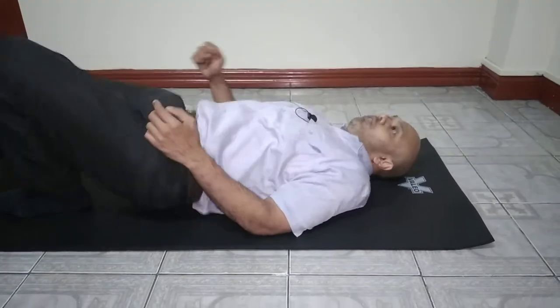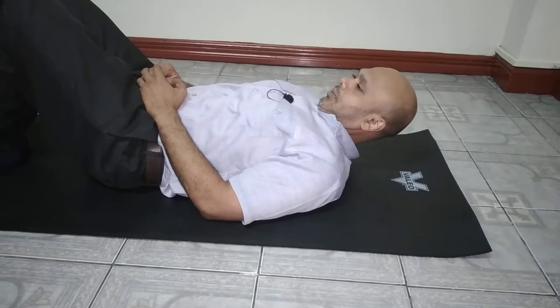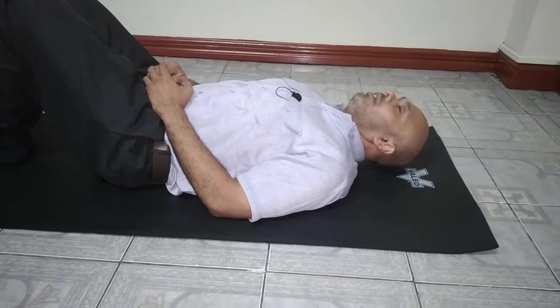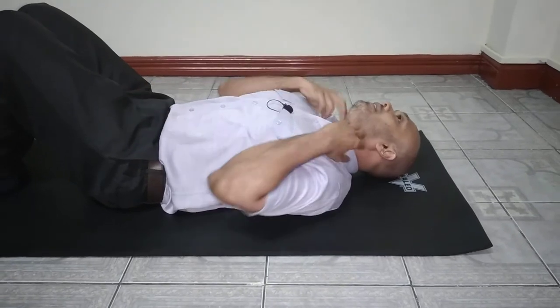For neck flexions, turn over and lay on your back. It's basically a chin-to-chest movement. Again, no quick jerky movements — nice and controlled. That's your neck flexion while lying on your back.